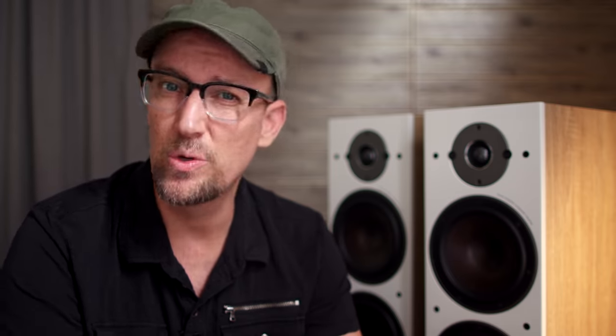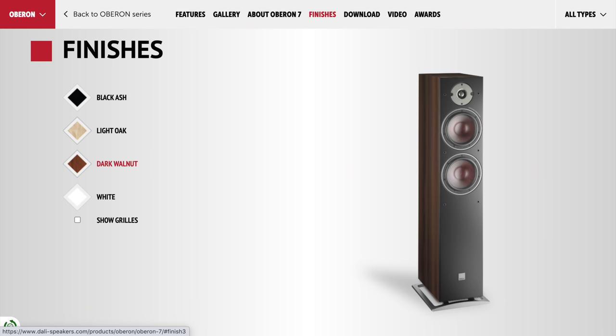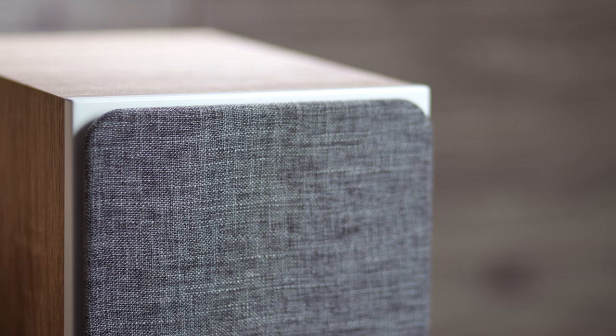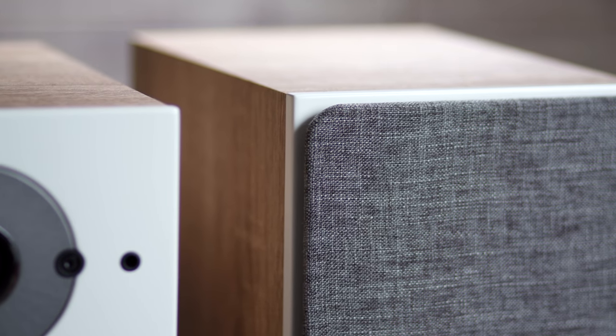The Oberons come with a nice aluminum platform and the ability to install spikes or rubber feet, which are included. These come in your pick of four finishes: black, light oak, dark walnut, or white. With this oak finish, I love the texture that Dali came up with, and the front baffle has a really clean, semi-glossy look — it looks really handsome. Really beautiful loudspeaker, for sure. The speakers come with grills, but unfortunately they are not magnetic. Either way, grills on or off, this is a very nice-looking speaker and hard to criticize in this category.